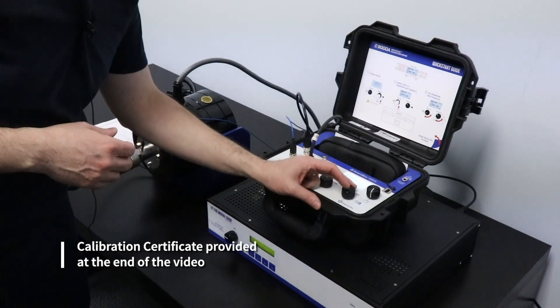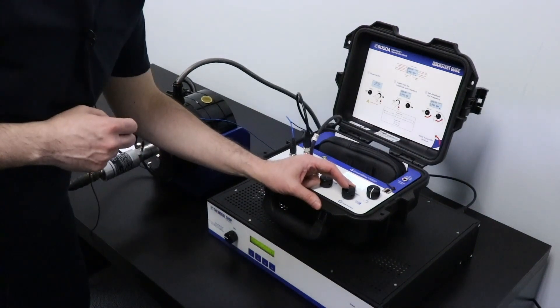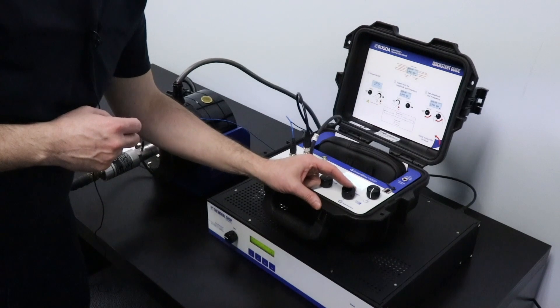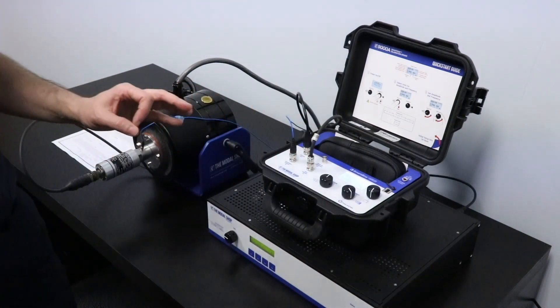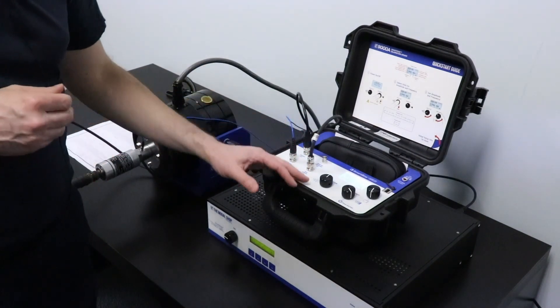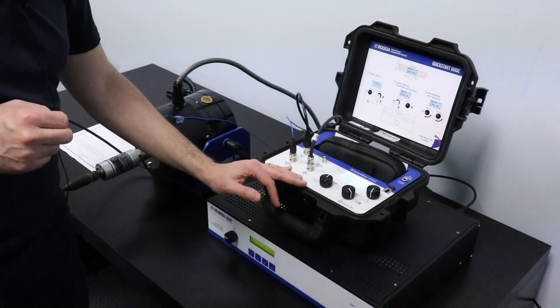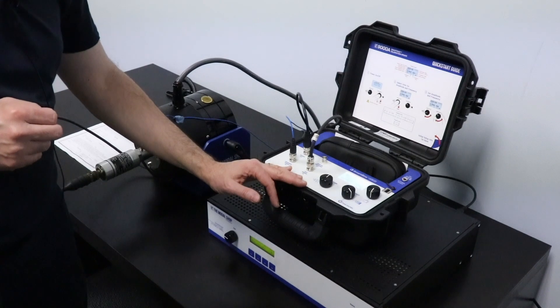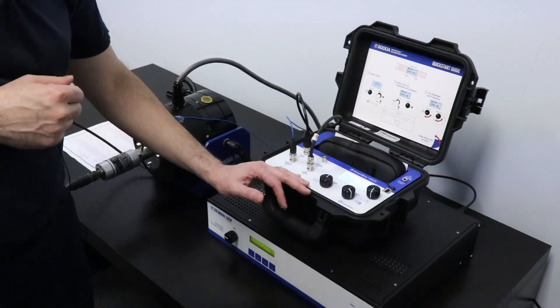Let's go up quickly to 1000 Hz. You can hear the sound coming from the shaker. There we go — we are right at 1000 Hz and the sensitivity is still just a little bit below 500 mV per inch per second, right where the sensor starts to roll off at 1000 Hz.